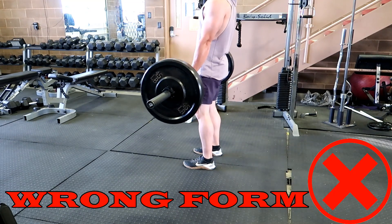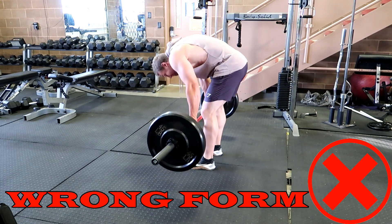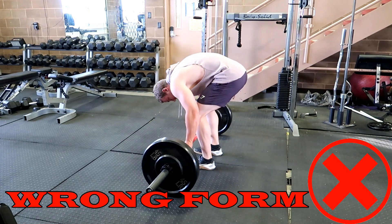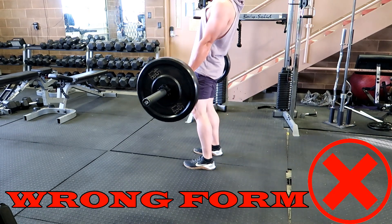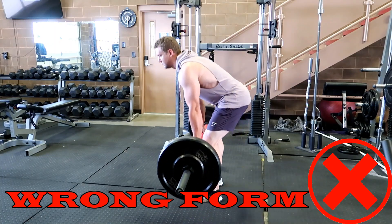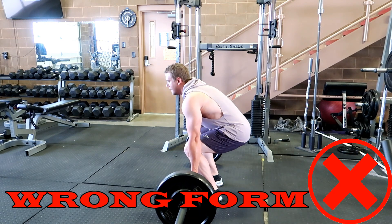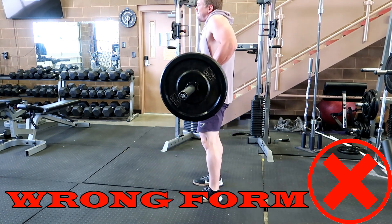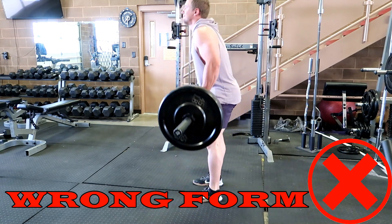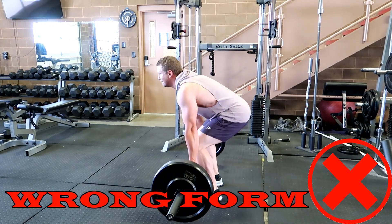The most common mistake you'll see in the gym when it comes to the deadlift is not squatting down deep enough and therefore compensating with your back. As you can see here, my back is rounded — I'm asking for a back injury, herniated disc, you name it. It's going to be painful. Next, you see the shoulder shrug and bicep curl. People shrug their shoulders as they come up to bring the bar up and kind of curl it. You're asking to tear a bicep, and it's just a very inefficient form of movement.